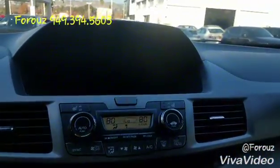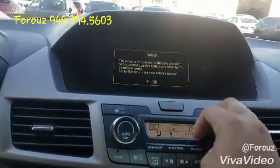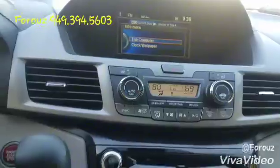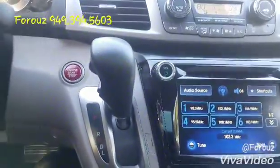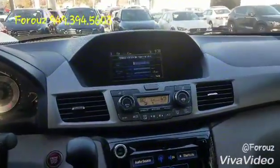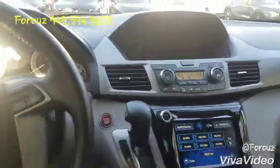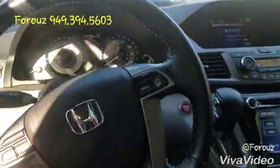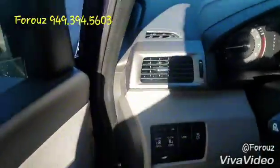This is the top part, bottom part, dual zone climate control, and all your screen controls right here. The last thing I want to show you is the backup camera, as well as what features the vehicle comes with. So let's take a look at that.